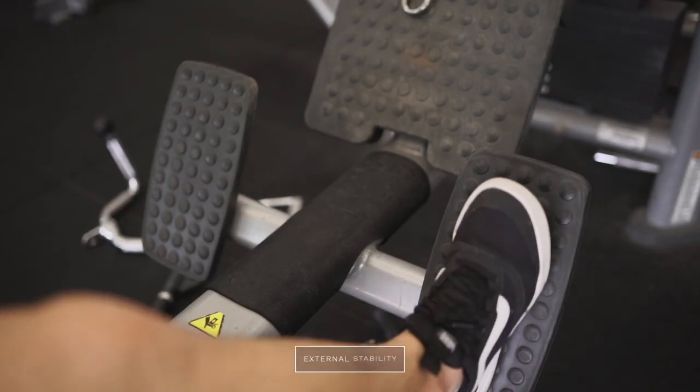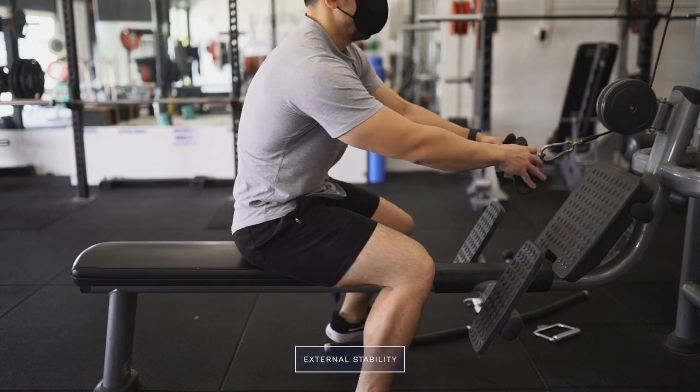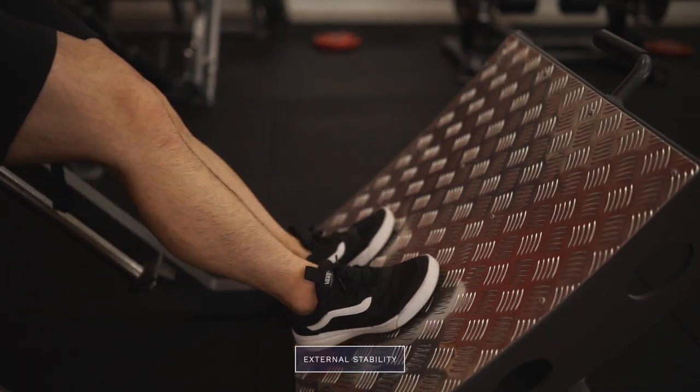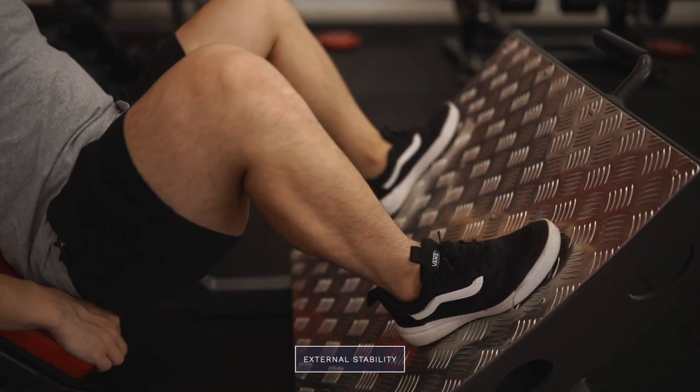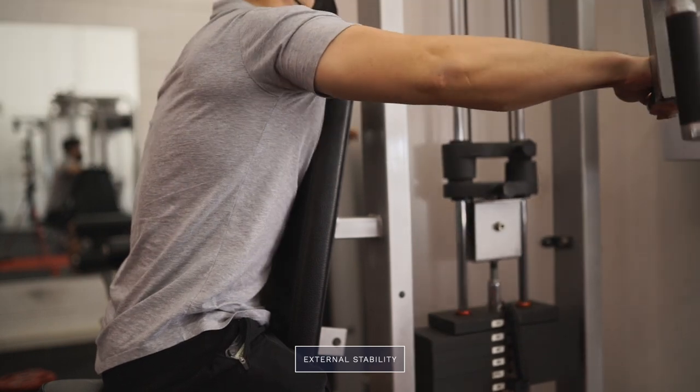Along with internal stability we also have external stability, which is more global in nature. For example, when doing a seated cable row you prop your feet on the pads for external stability — without that it would be very hard to complete the movement appropriately. Machines like leg presses and hack squats also provide external stability, but that doesn't mean you shouldn't also focus on staying tight and upholding internal stability. Focusing on both will ensure secondary muscles have a lower chance of kicking in and the target muscles are doing most of the work.